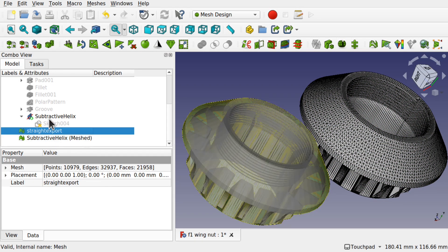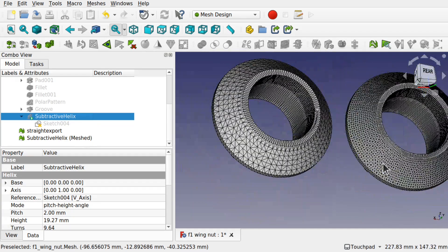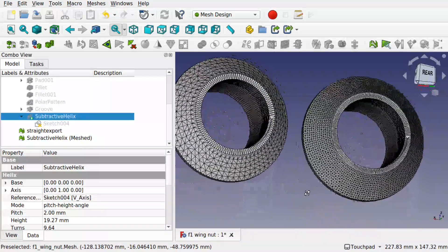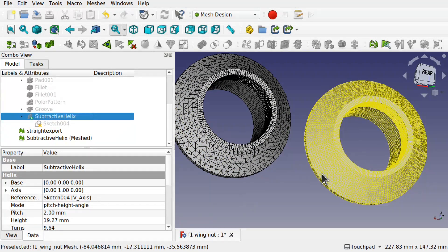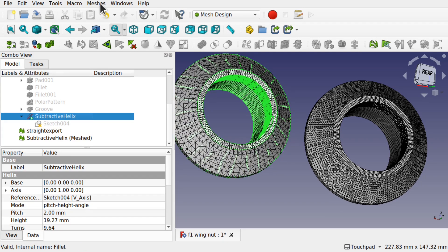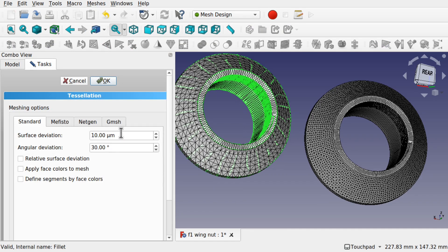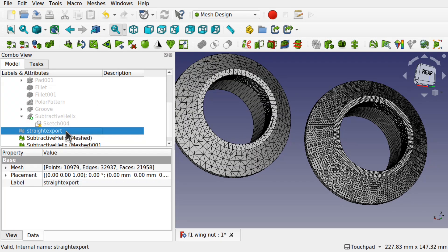Let's bring this one in and hide the subtractive helix underneath. You can see the differences — we've got higher resolution just by changing that deviation. Much, much higher resolution. Let's do the same but give it the defaults and compare it with the original and the one at 0.01 millimetre deviation. Come back to meshes, create mesh from shape. At the moment it's gone to 0.10 millimetres — that's the default. We can see that was much quicker to output. You can see the differences between those — we've got a much higher resolution on the right.